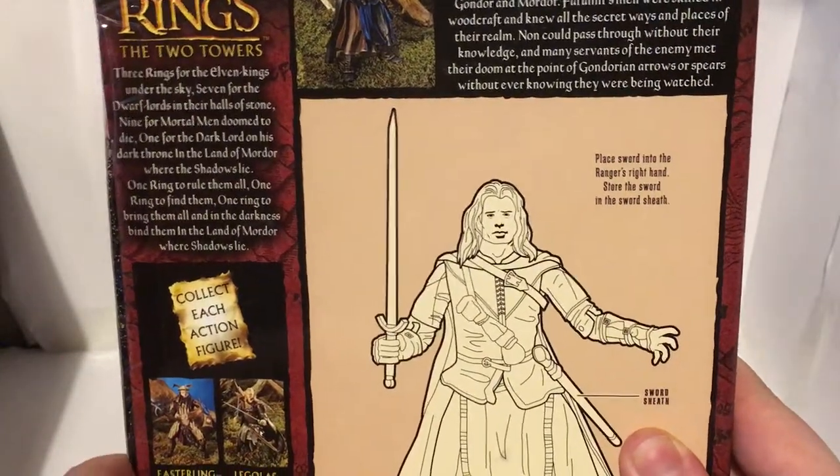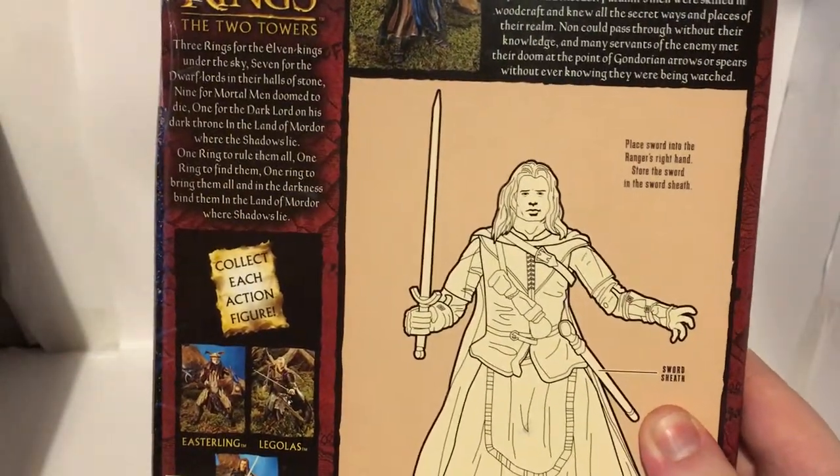There's the blurb on the back for Faramir. He comes with a sword to place in his hand — that's all you get. Obviously a lot of people prefer this sort of thing where it's just very simple: you have your figure, it's articulated, and that's all you need.